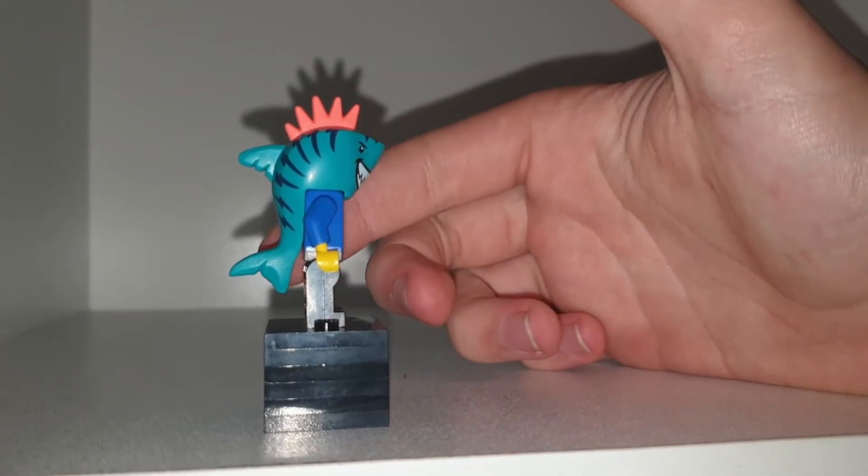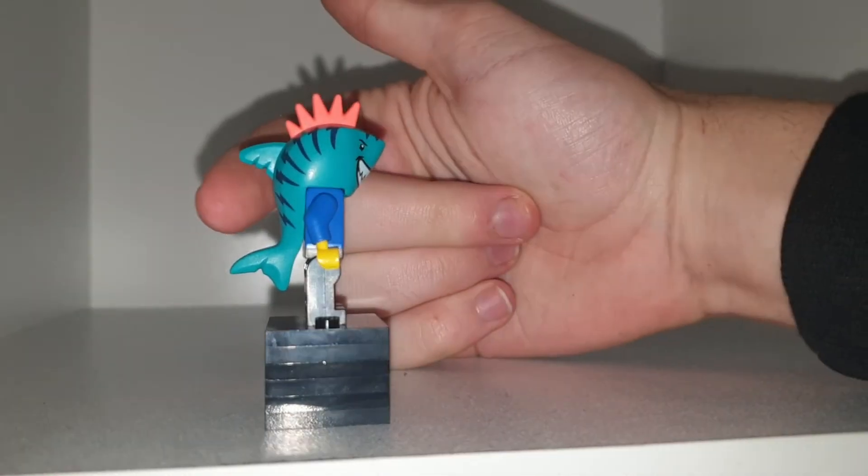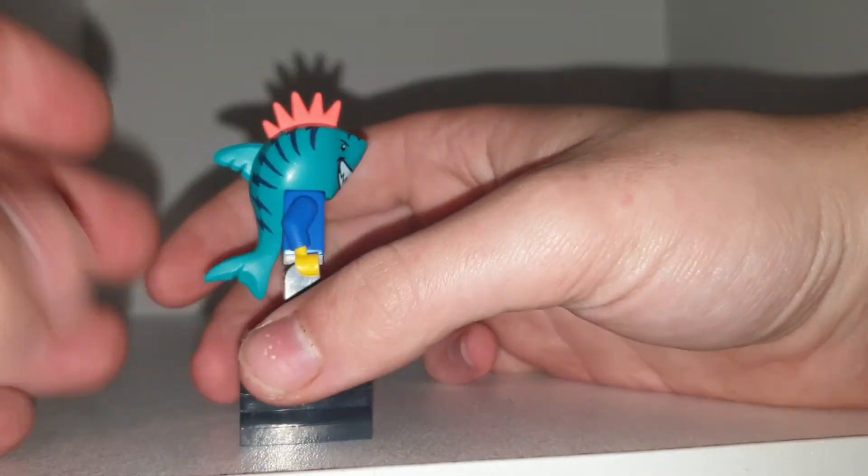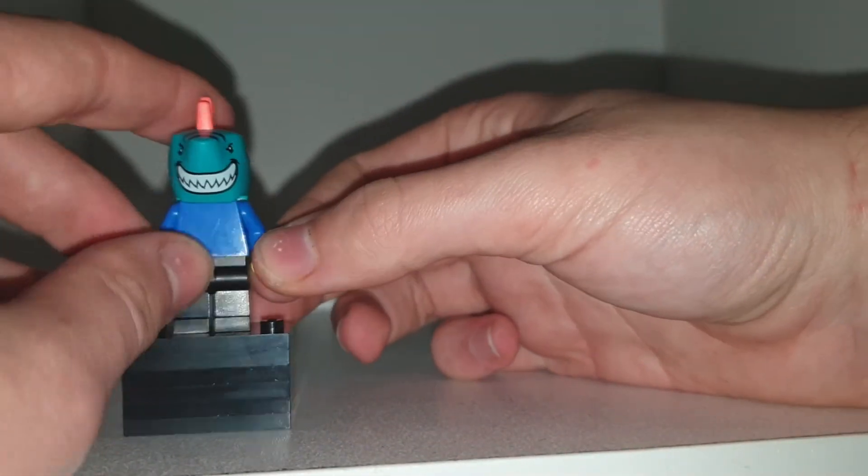I don't think many other King Sharks have a tail either, but I would like to put the tail on for him. I know this is a Lego piece so he has to have the tail, but I would like him to have a tail, because not many variations of him have that.